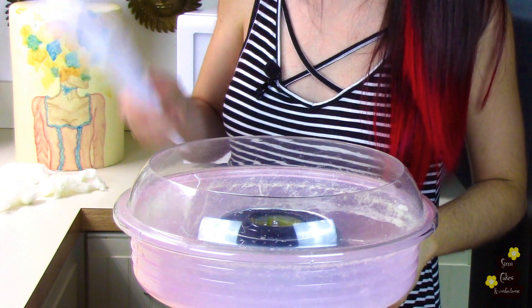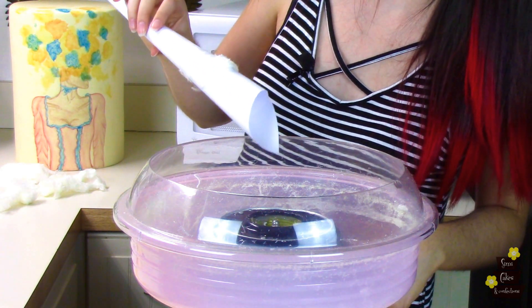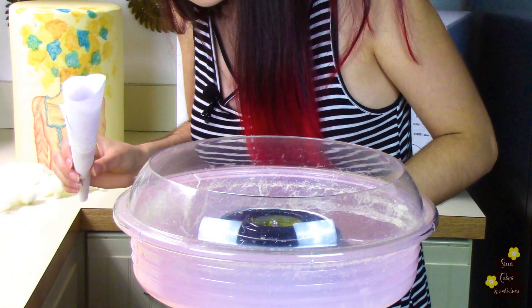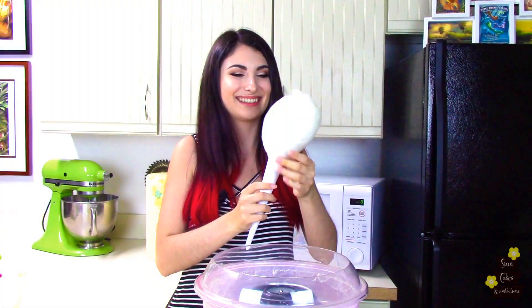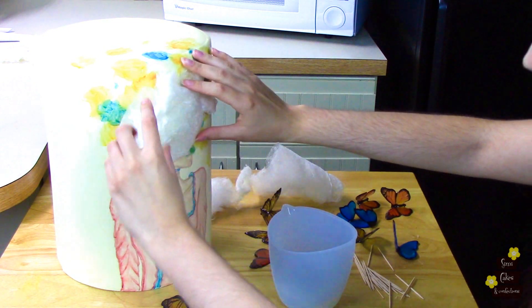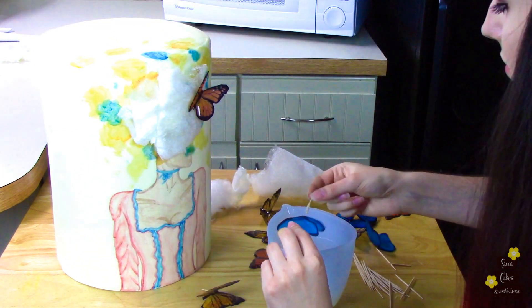When you're making cotton candy, just make sure that you don't get any underneath the little metal plate, because that's where it catches on fire and starts smoking. I'm using a toothpick dipped in liquid isomalt and attached onto my butterflies to help hold them on, and it's also going to sandwich the cotton candy in between and hold that on as well.